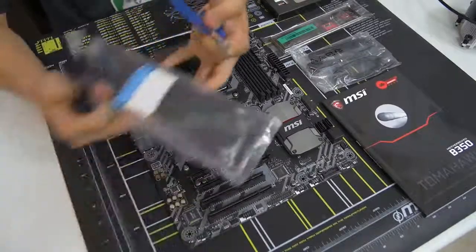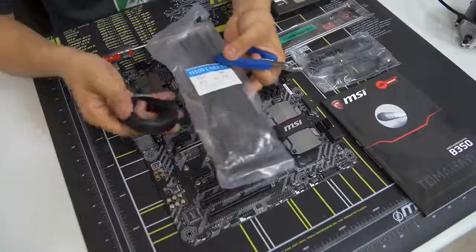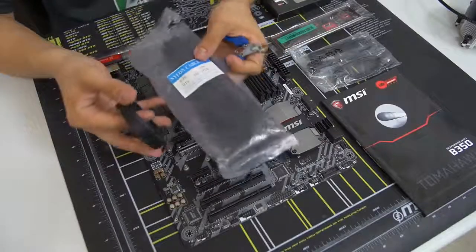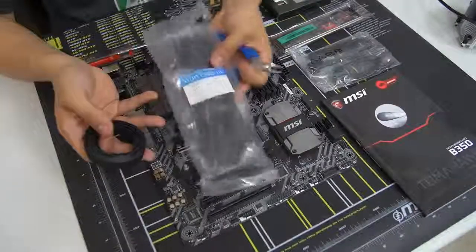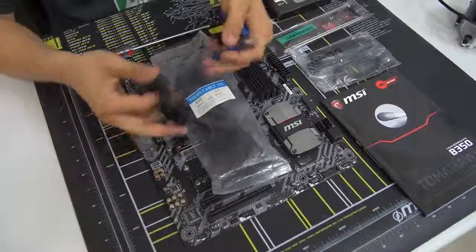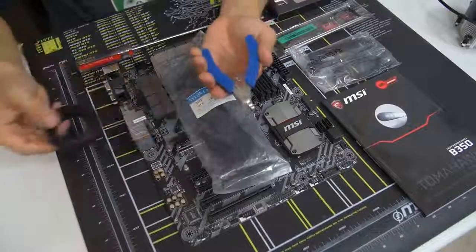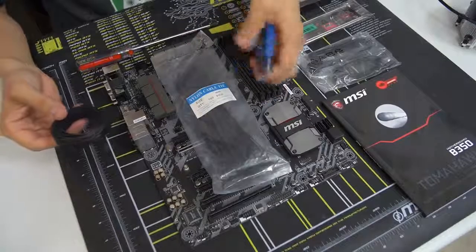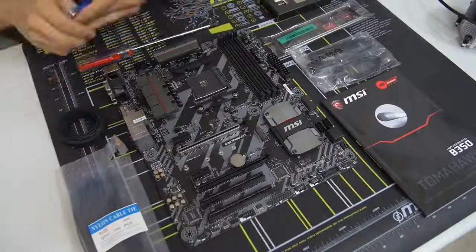We've also got some cable management accessories: zip ties — generally there are at least one or two components in your build that come with zip ties, but they're usually too few or the wrong length, so I have my own on hand. That's not necessary, it just creates a cleaner build for the cable management part. I've also got some Velcro ties in case I need them, and wire cutters to cut the zip ties. A pair of scissors also works just fine. Don't use a knife — that could be dangerous.